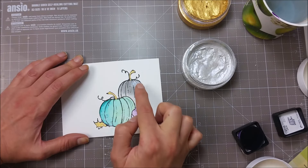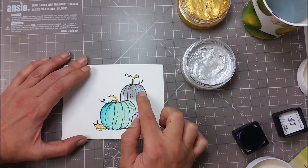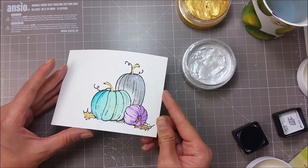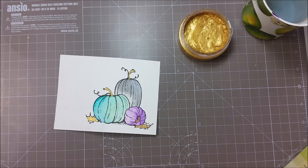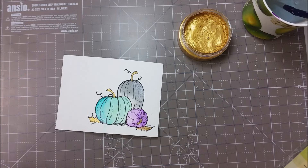The silver one looks great on this grey pumpkin here — just a bit of shimmer. Another great way that you can use this paste is for adding splatters, and if you don't have gold spray, you can definitely use this paste.